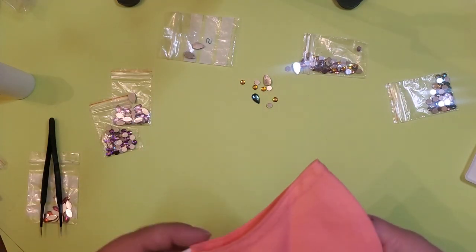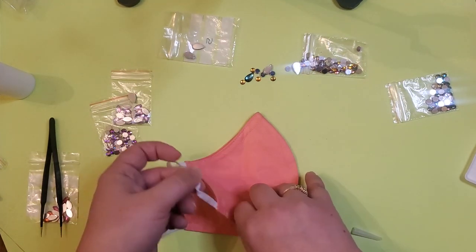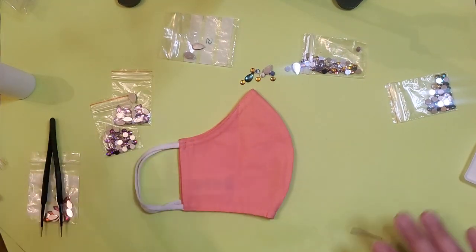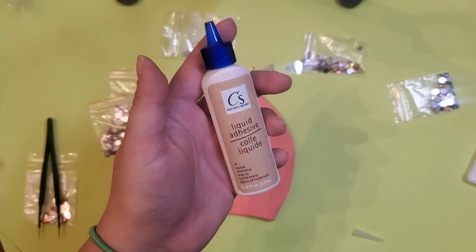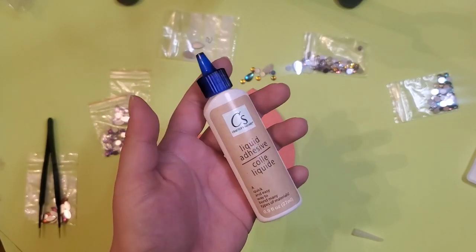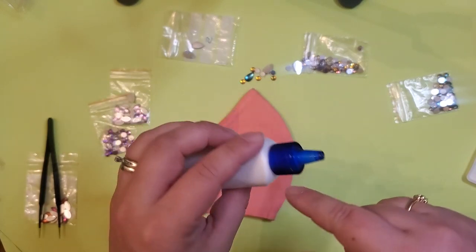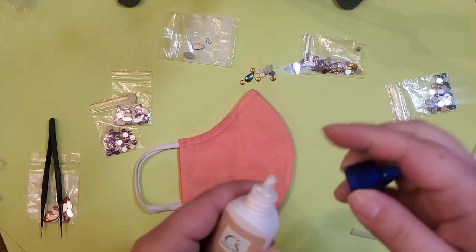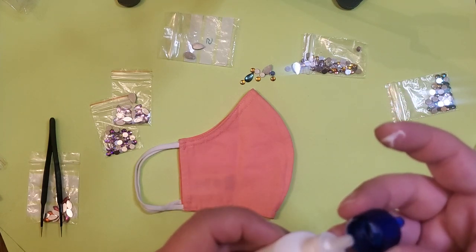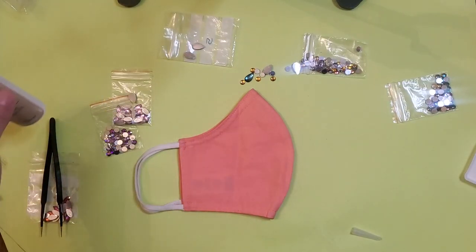I have this mask right here. I don't remember where this one came from, but you can get solid colors like this from Target or Walmart. I've also got this liquid adhesive glue — I used this in a previous video. It's a quick and easy way to bond many types of materials, but the last time I used it, it got clogged up, so I had to cut the top, so hopefully I don't have any mishaps with the glue.